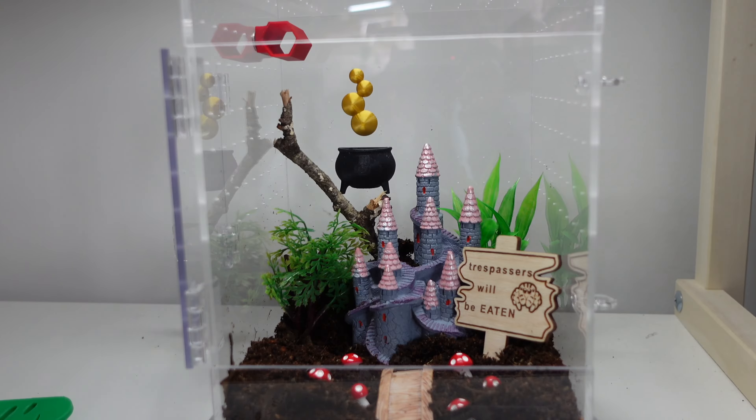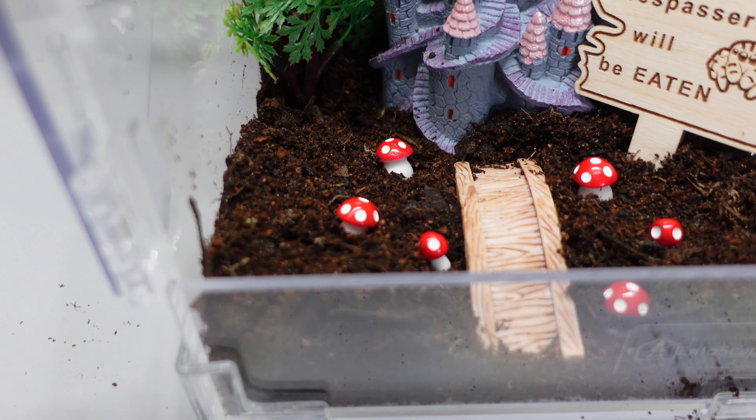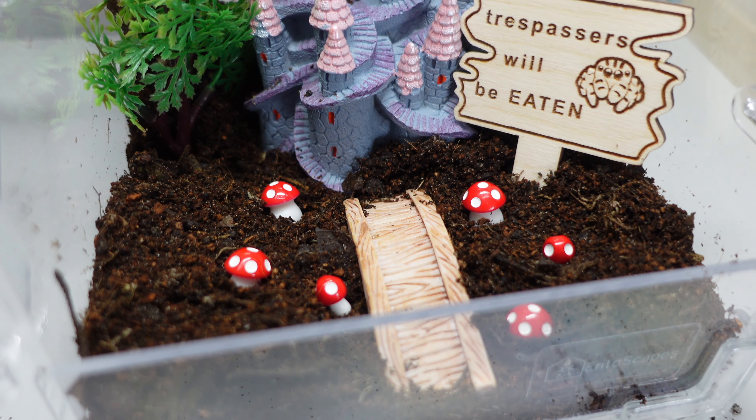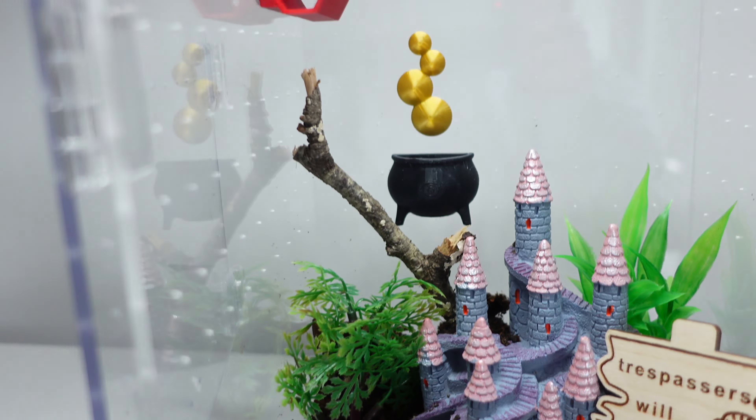We've made some progress here on the castle enclosure. The sign is buried in and secured with extra substrate, we've got the bridge, a little mushroom toadstool situation, and they're all sort of guardians of the castle. I've also put in the cauldron with gold bubbles. I'm not sure about the red spood tube - I may take it out since the color doesn't really fit. I'm going for pastel colors, so I've just got some more platforms, a feeding dish, and shells to arrange.